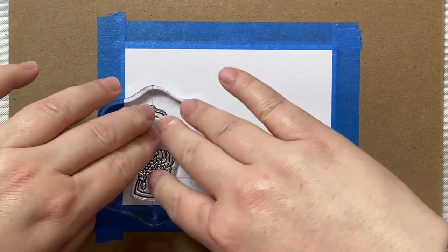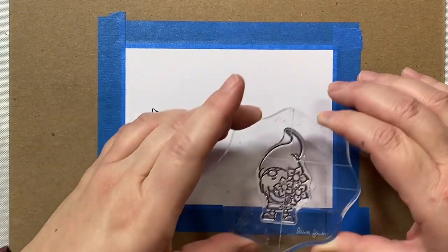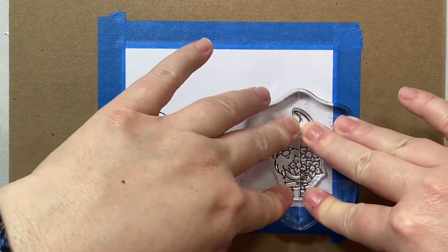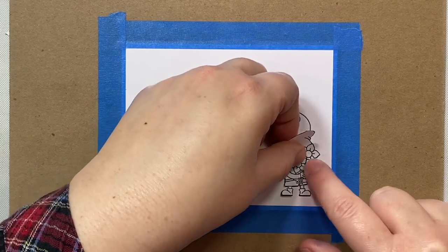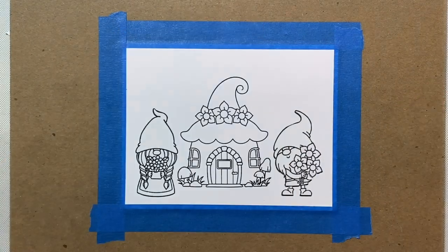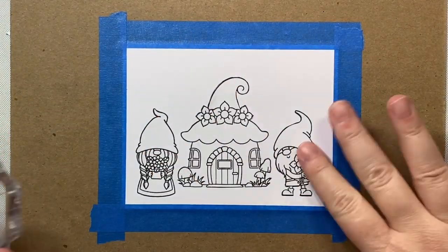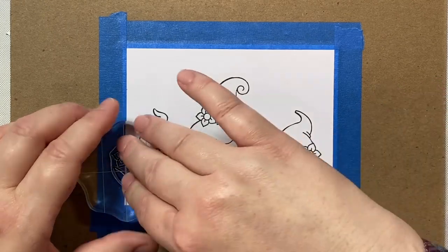Now we're going to move on to our third and final card. This is a card made entirely with Copic markers, and we're going to do a lot of masking here. We're going to stamp our little lady and gentleman gnome on the edges, and then our gnome house right in the center, and I'm going to add masks to those three large images.